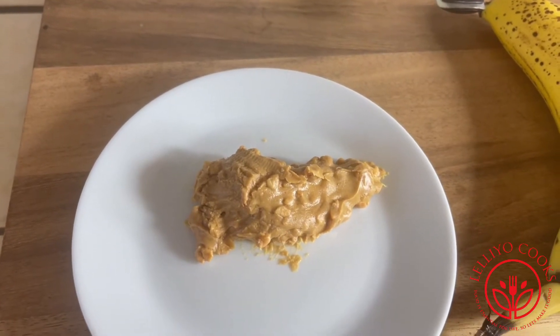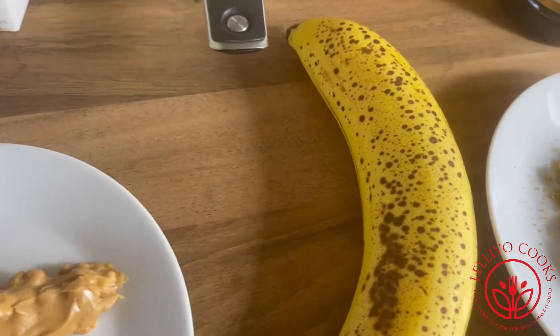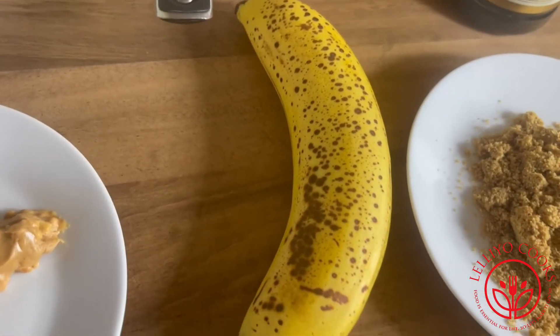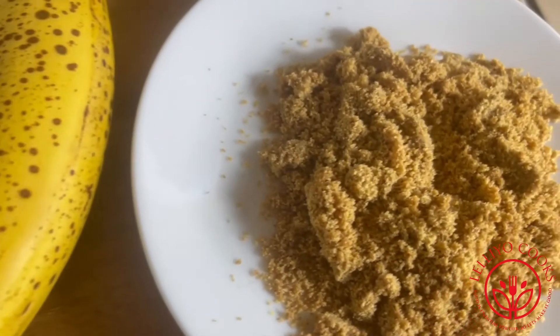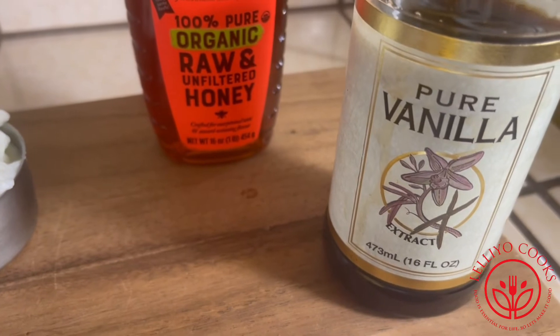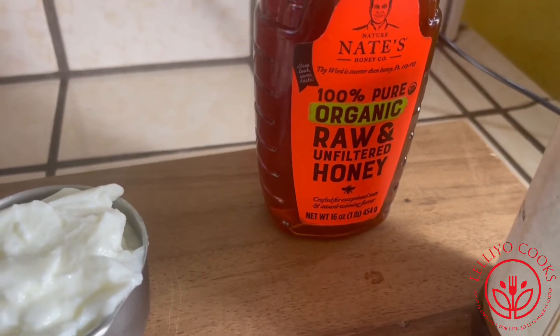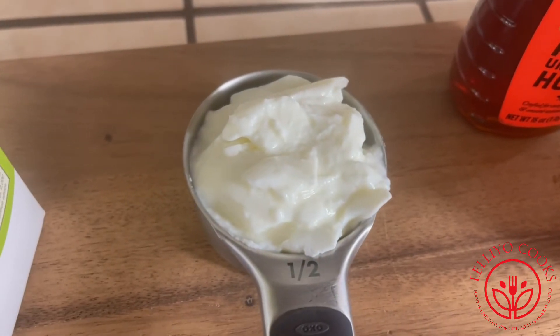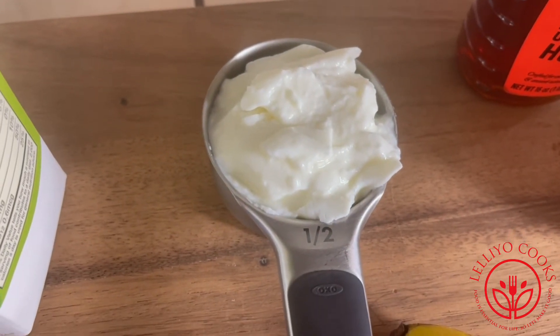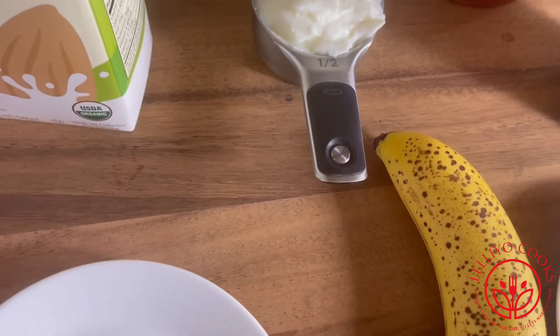We'll use peanut butter, and we need to put this one in. The milk, vanilla extract, and the Greek yogurt — you will use the Greek yogurt.